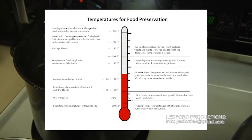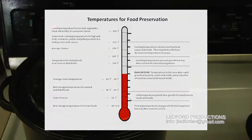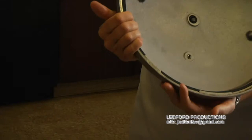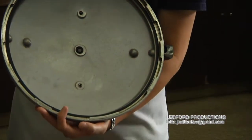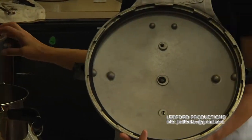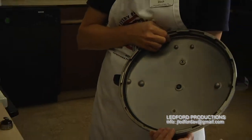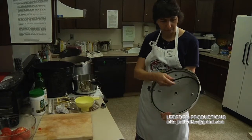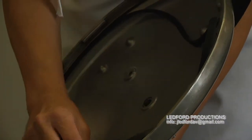Boiling water temperatures won't kill botulism. A pressure canner reaches 240 degrees. It has a lid with a gasket, and that gasket is essential to create the tight seal necessary for steam to build up. The boiling water bath only reaches 212 degrees, but the pressure canner reaches 240 degrees — the temperature necessary to kill Clostridium botulinum spores that can cause the deadly foodborne illness botulism.